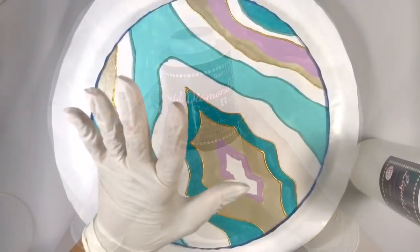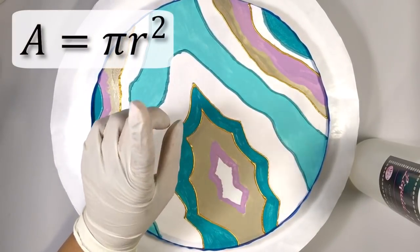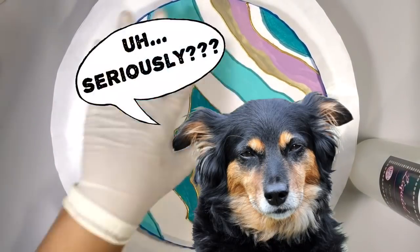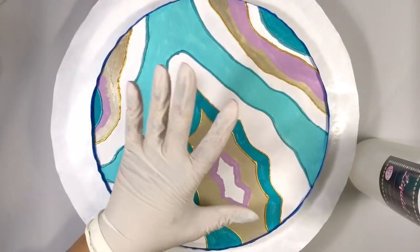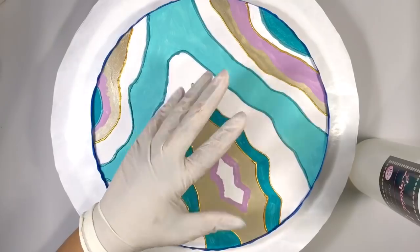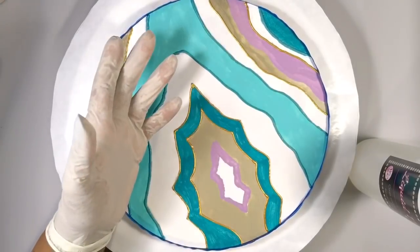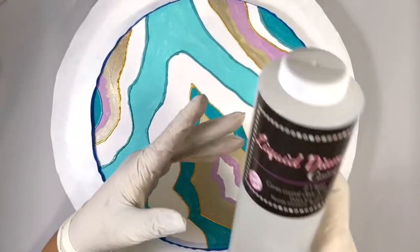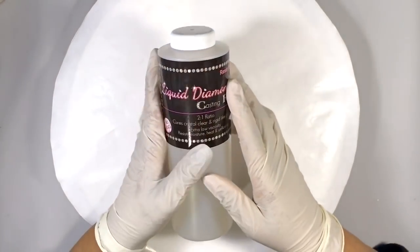The area of this board is just about 85 square inches — you remember that formula pi r squared? That tells me I need about 85 milliliters of resin. Since some of that will be supplemented by glitter and crystals, I'm only going to mix up 75 milliliters: 50 milliliters of resin and 25 milliliters of hardener, because Liquid Diamonds is a 2-to-1 ratio resin.